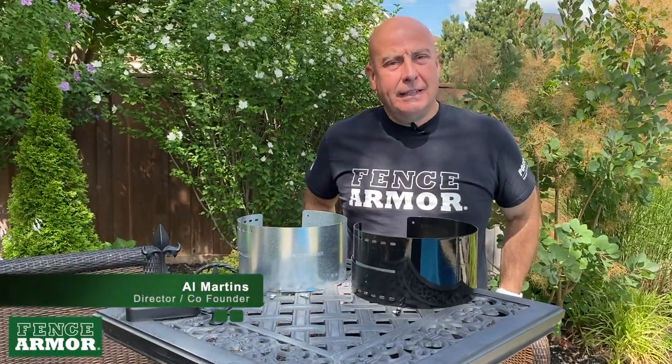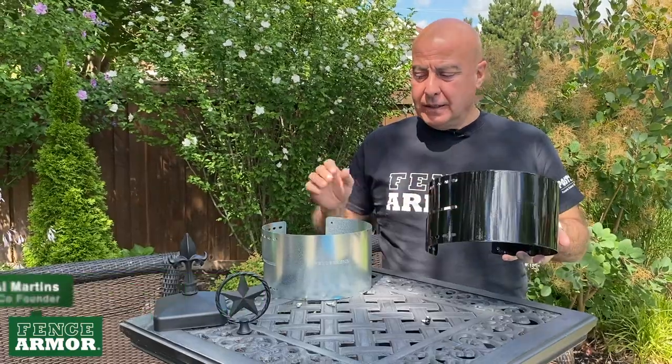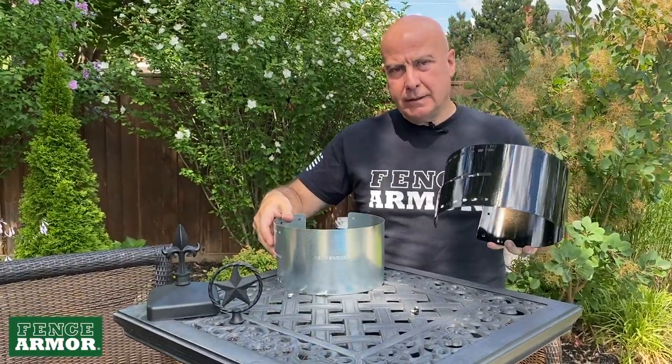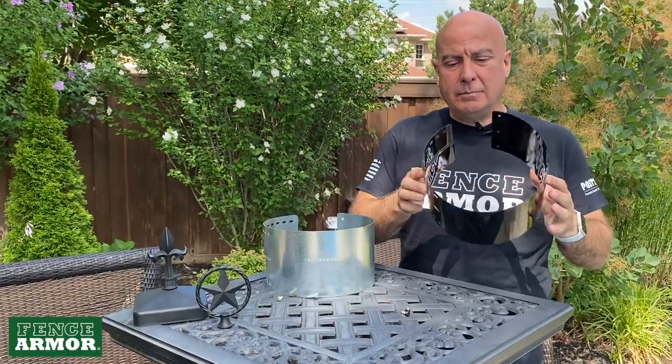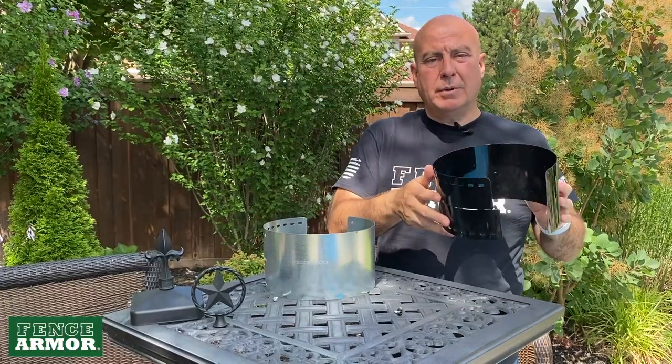Hi, I'm Al Martins. Today, in this video, we're talking about Fence Armor round protection. Our round series comes in two different versions, beyond the colors you can get powder coated. Same galvanized steel, but our round is obviously designed for round posts.